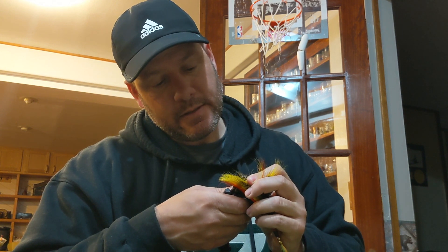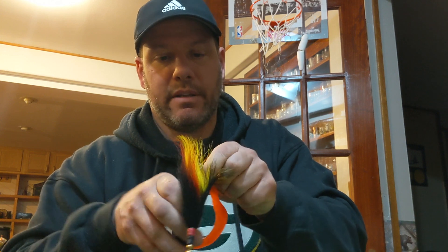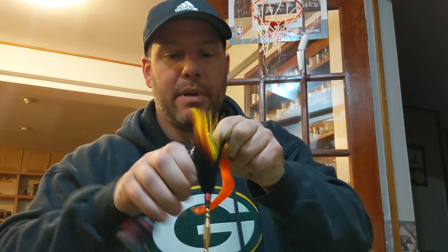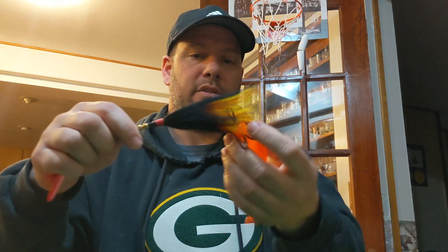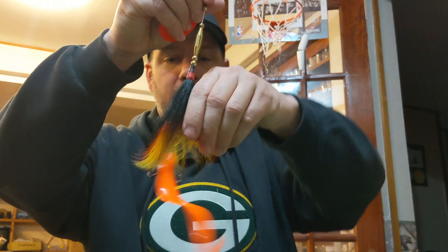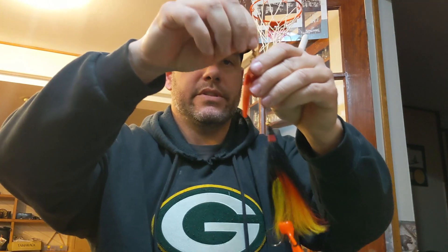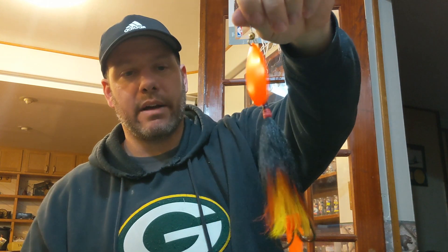All we have to do now is put the hook on. I like doing single hooks with no shrink wrap on these smaller baits because it allows you to create a lot more leverage and keeps the fish pinned a little bit better. And that, my friends, is the completed bait. You can see it's got a pretty nice long profile and it creates a tremendous vibration through the water.